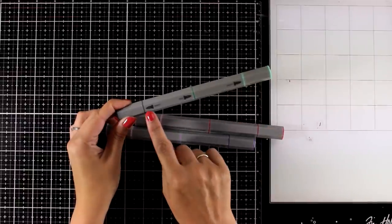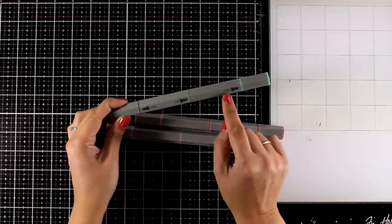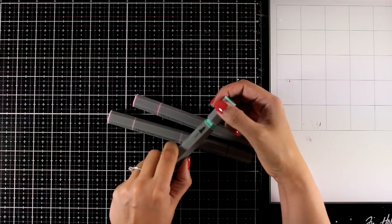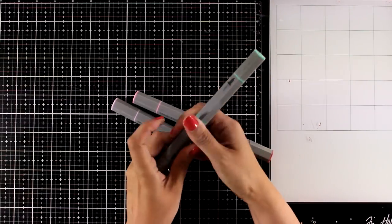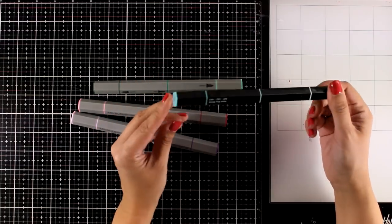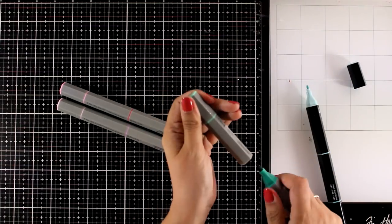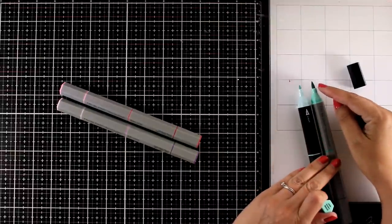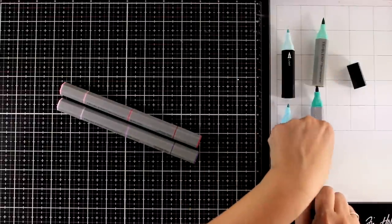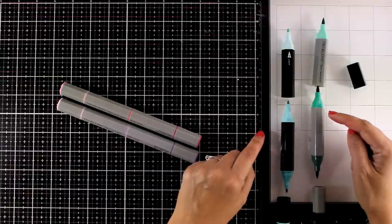If you are not familiar with Triplends, in one barrel you get three different colors. All the colors are marked with a ring, and you get dark, medium, and light, which makes coloring super easy — you don't have to look through your stash to find what blends nicely with what. The new thing on these markers is the brush tip. It's a Japanese brush, really juicy and soft, lovely to blend with, but it depends on how you prefer to blend. Now you have the option to use whatever you like.